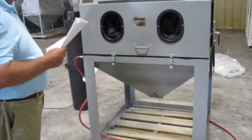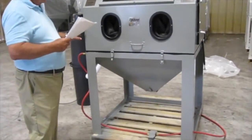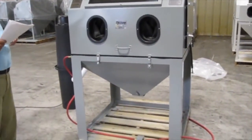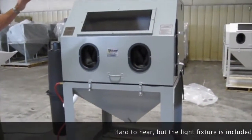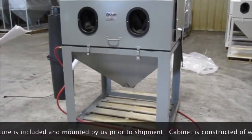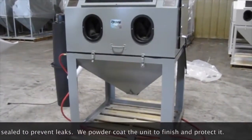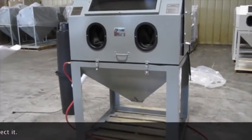This is our model 40-40 glass cabinet. It's a fairly good sized cabinet. The unit is approximately 16 inches in all. It comes with a light fixture that's not mounted on it — it is mounted prior to shipping. The cabinet is 16 gauge steel with 12 gauge legs. It's all steel welded construction, and we paint with a very thick powder coat.